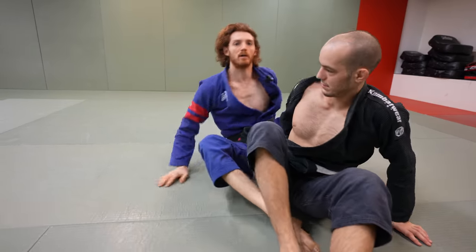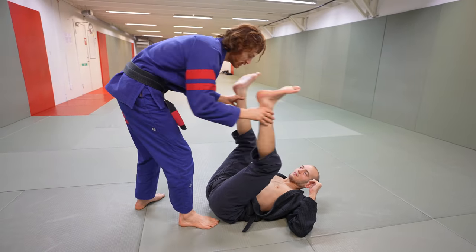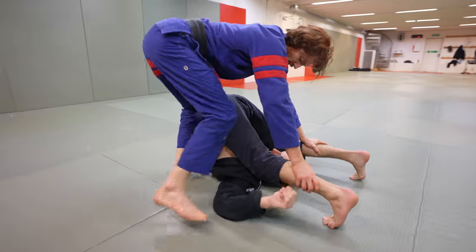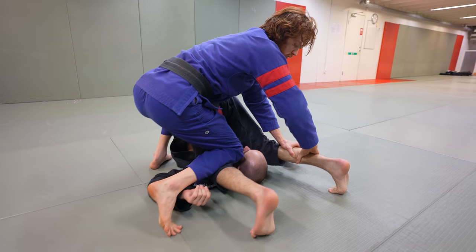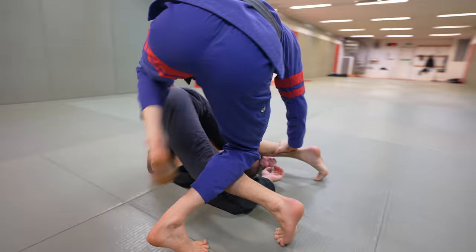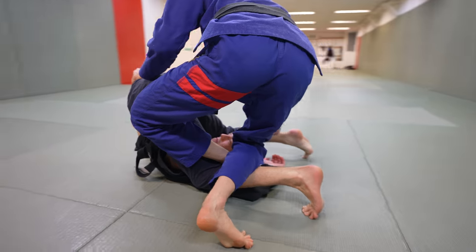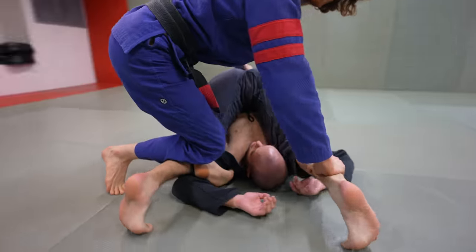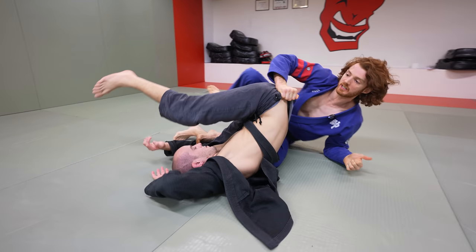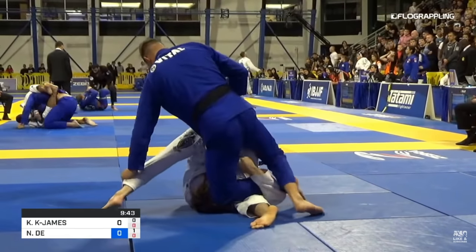Now we'll look at setting that up from the top, starting with a stack pass. My opponent has his legs high, so I pin his feet over his head in a stack. Instead of passing, I drop my shin on his thigh, switch my left hand across to grab the hip, then take my left foot and switch it in. This knee drops past his hips so when I land, he's already on the bottom side of the crab. I drop, pull him up over the lap, hit here, sit him up, and take the back.